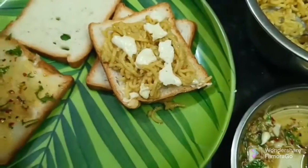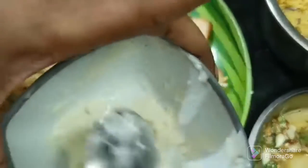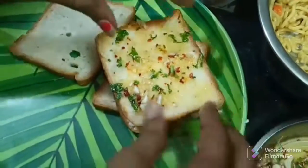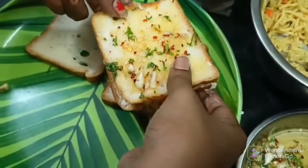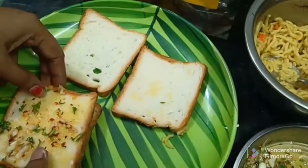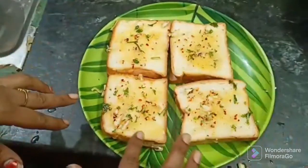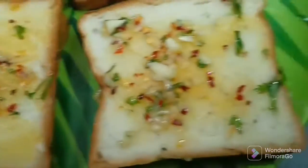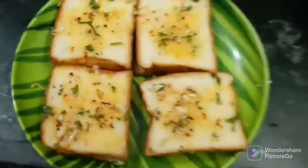We will add a sheet of cheese in the middle. Now we will put it on the top, spread it, and add the Maggi stuffing. Now we will heat the dough.